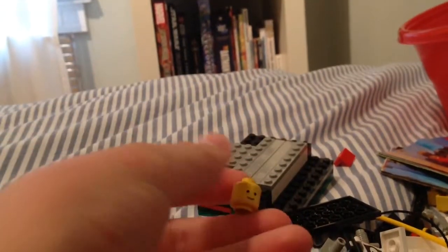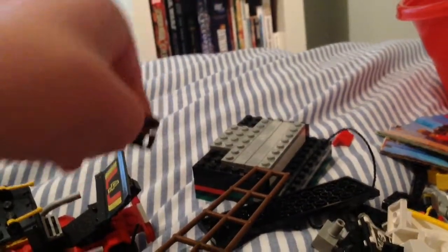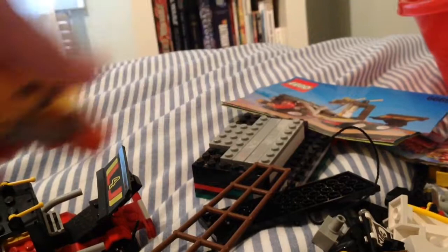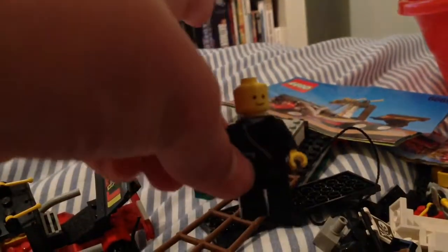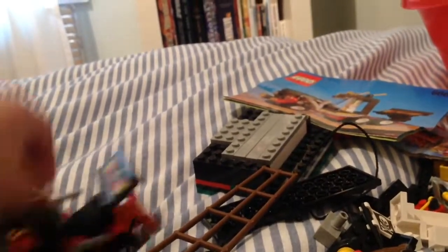I also have an old head for some reason. I guess the previous owners didn't really like the Lego and decided to pull off the head. But everything else is in really excellent condition. For some reason, this was in here — that's not Lego. I also have this old biker guy. I took off his head for Arkham Origins too.